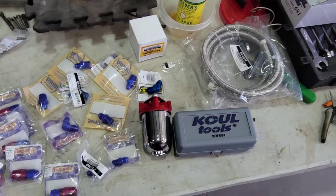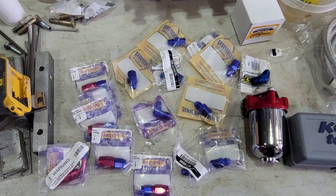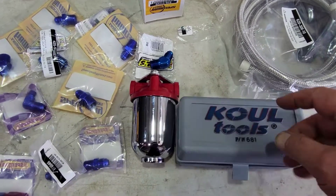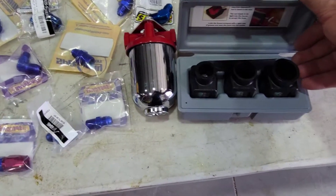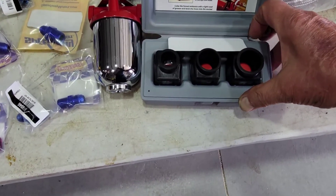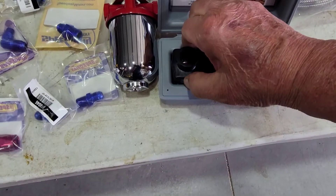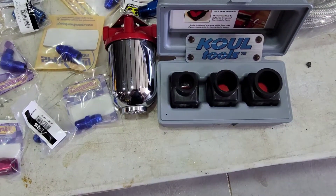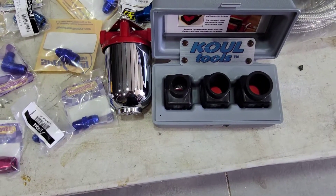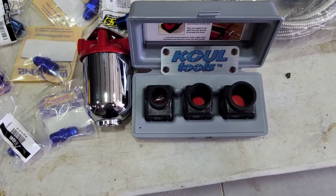Got my box in from Speedway - got my new fuel filter, new fuel lines, all the nice little number six AN fittings. And this tool here, this cool tool - this is the thing I've never used yet, but when I saw the video I had to have one. This thing is to help you put the fittings together. You can look up COOL Tools - C-O-U-L Tools - they have a video on it and a whole bunch of neat stuff for putting lines together.